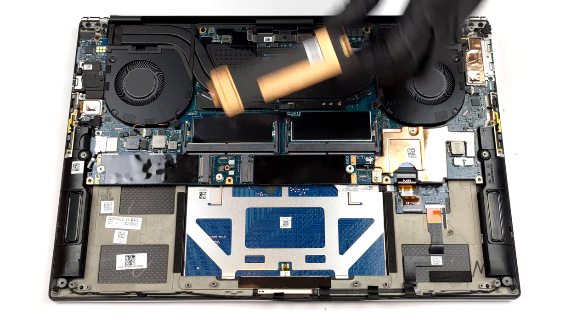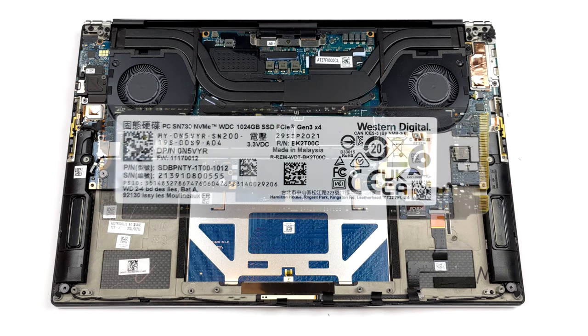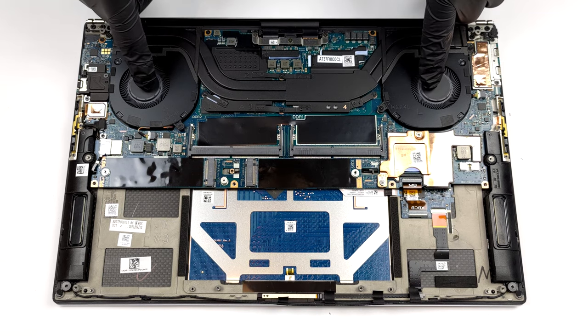Unlike the 17-inch XPS, this one lacks a vapor chamber. Instead, Dell supplies a more conventional solution with two heat pipes, two heat sinks, and a couple of heat spreaders for the graphics memory and the VRMs.